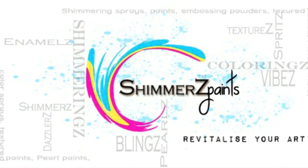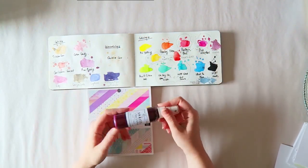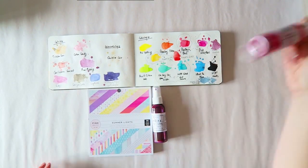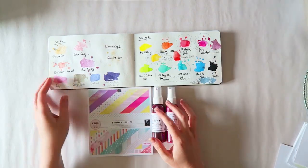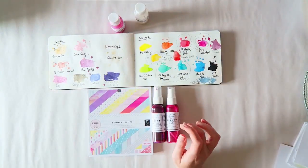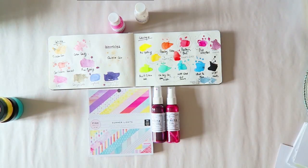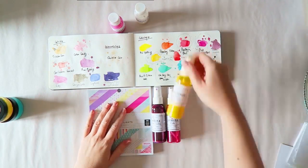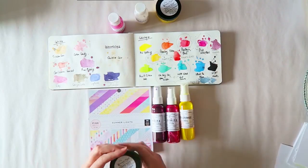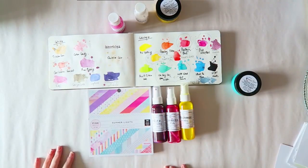Hey everyone, Elit here with a new process video for Shimmer's paints. I like to start by trying to match my paints and sprays to the products I think I'll be using. As I was making this, I somehow forgot that I started from this paper pad — the gorgeous Pink Paisley Summer Lights 6x6 paper pad. It's their kind of mini summer collection. I have a haul showing everything I got from that collection on my channel, so check that out.